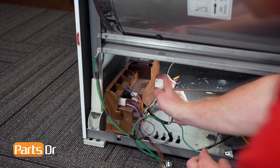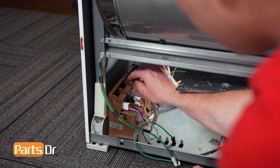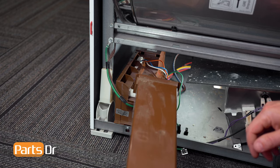Next, reconnect the two electrical plugs, followed by the two ground wires, followed by the cover.